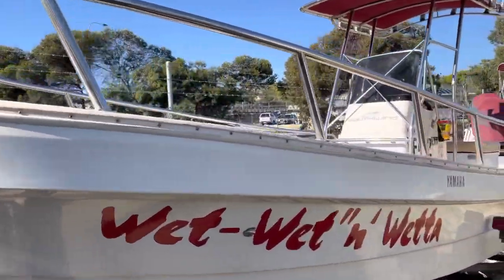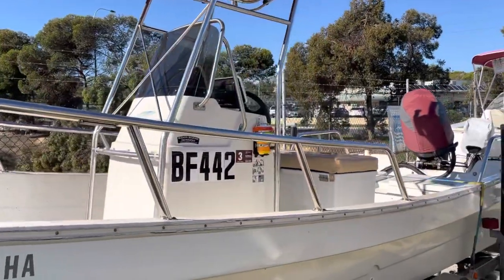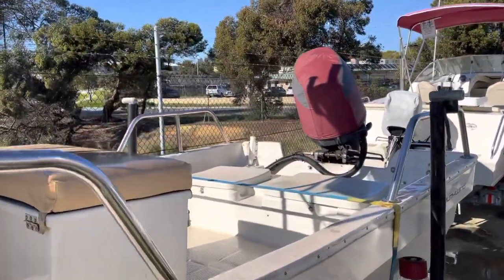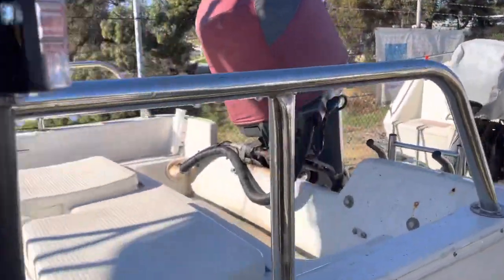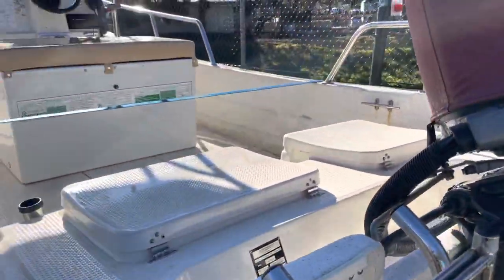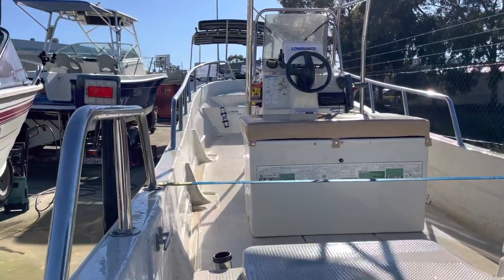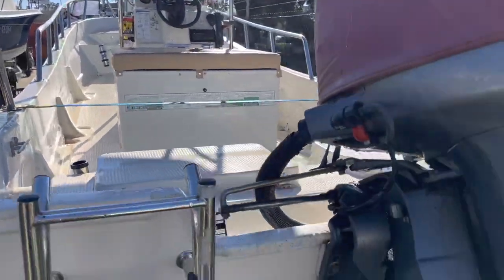Southwind UB670 — these things are insane. They're a 1.2 ton commercial payload. They go through the water better than anything you could ever imagine. Heaps of storage, really stable, extremely dry for a center console. I noticed the fun name — he's got 'wet, wet and wetter' — but I totally disagree with that. I find these things extremely dry.